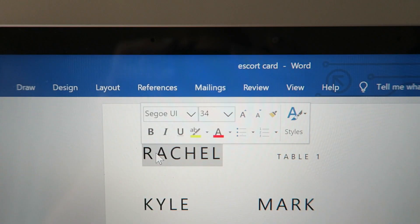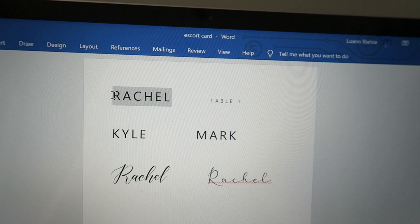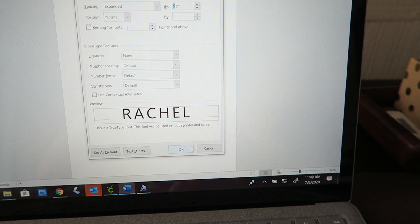Without further ado, I'm going to teach you guys how to do these. Starting off in Word document, I'm using Segoe UI — I think that's how you pronounce it — in 34 size font. Everything is capitalized. Then I show you how to go into fonts and then do different spacings. I did the five-point spacing, which allows me to have enough room to write everything.